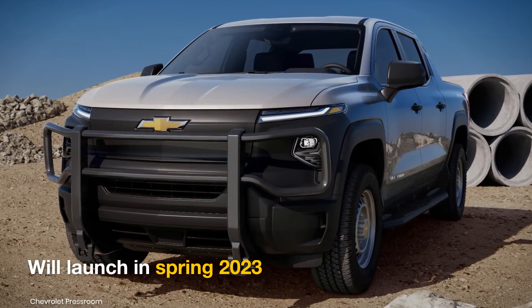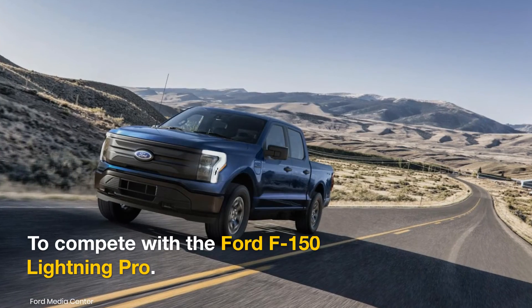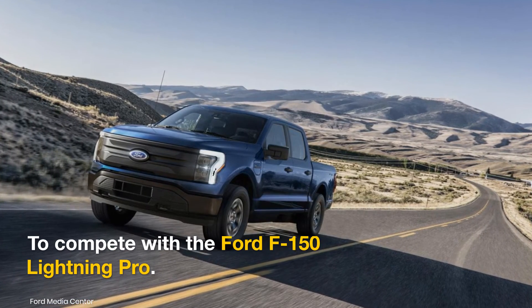GM has stated that it is on track to release the work truck in spring 2023. Upon launch, it will compete with the Ford F-150 Lightning Pro.